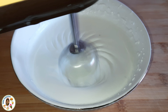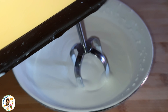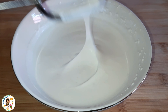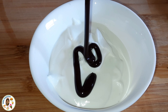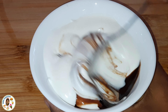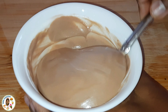Whip until stiff so the dessert holds its shape. Then add 2 spoons of chocolate syrup, 2 spoons of cocoa powder, dark chocolate, and melt using a double boiler.